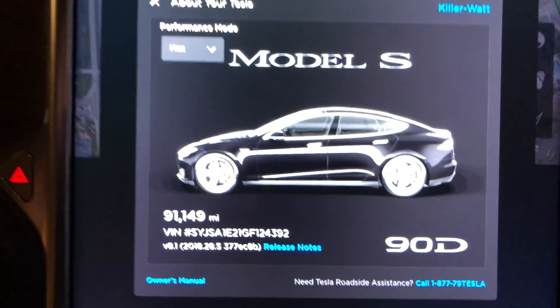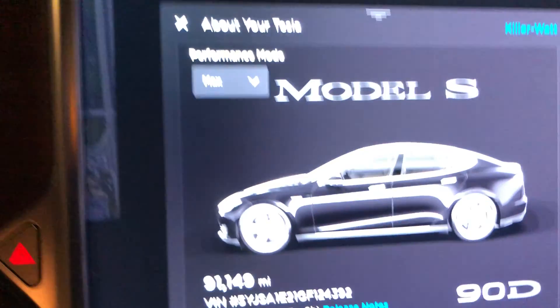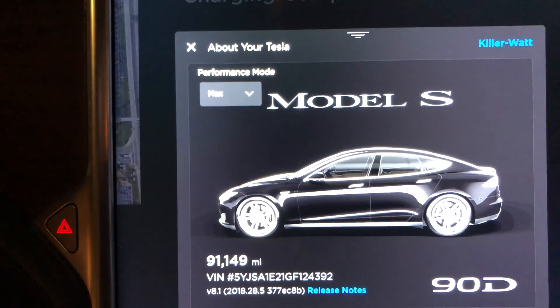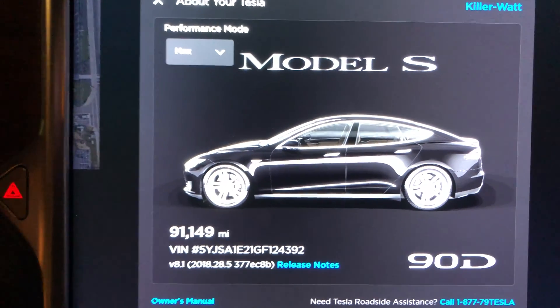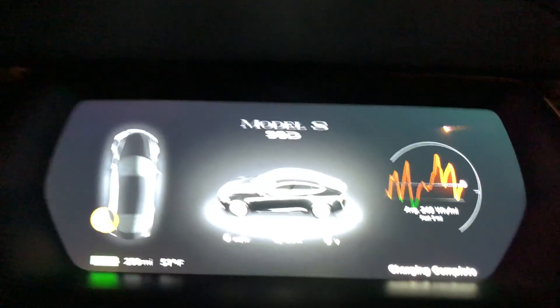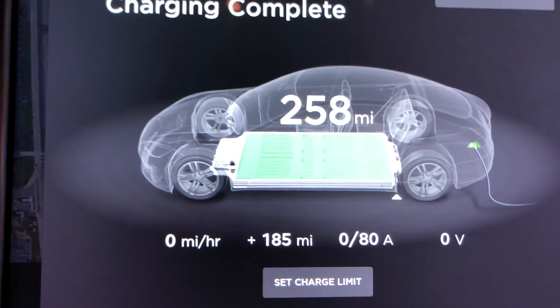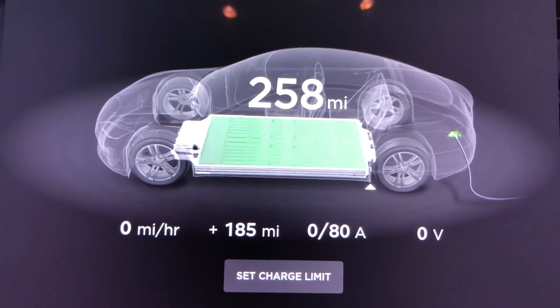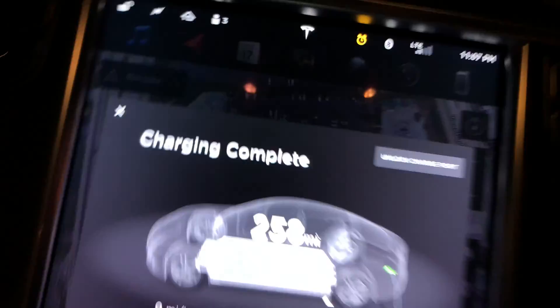On a road trip, just charged at the Inn at Christmas Place — a Christmas-themed location open year-round. They have an 80-amp high-powered wall charger; no Superchargers nearby, with the closest ones in Knoxville and Pigeon Forge, Tennessee. It's currently 51 degrees outside, which helps compensate for the lack of a Supercharger. We charged to 258 rated miles.